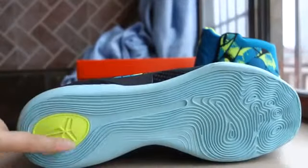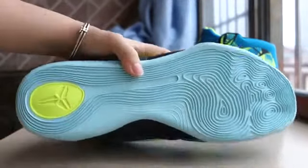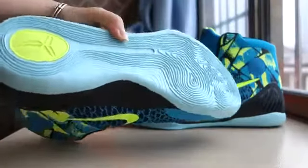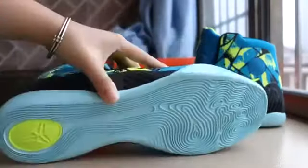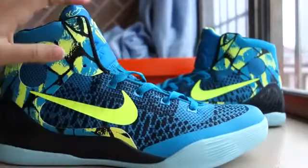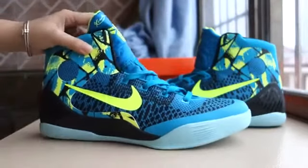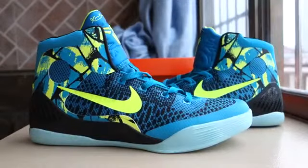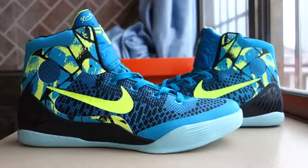Let's get the yellow Kobe logo. Very special design for the shoes. Okay friend, do you like this new Kobe 9? If you like it, please make your order.